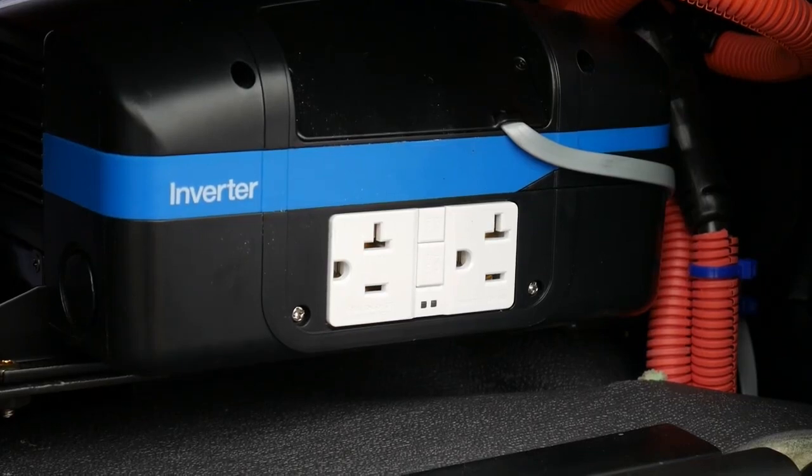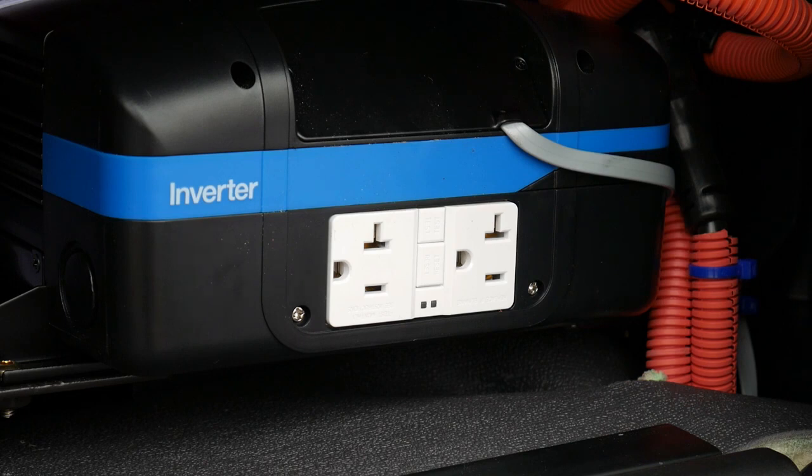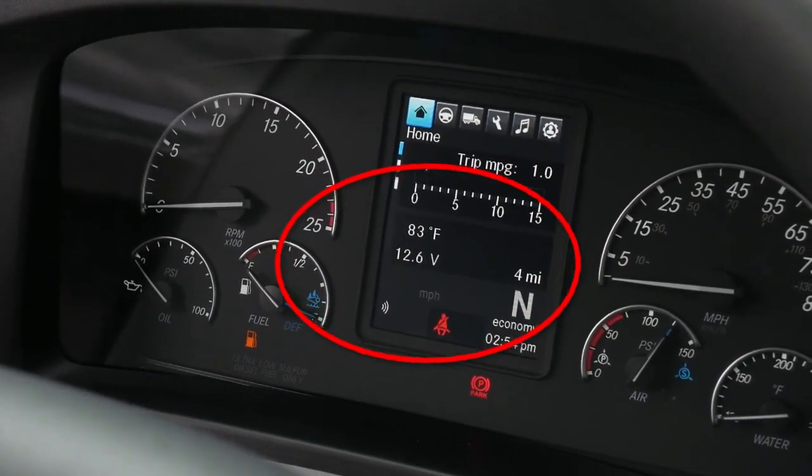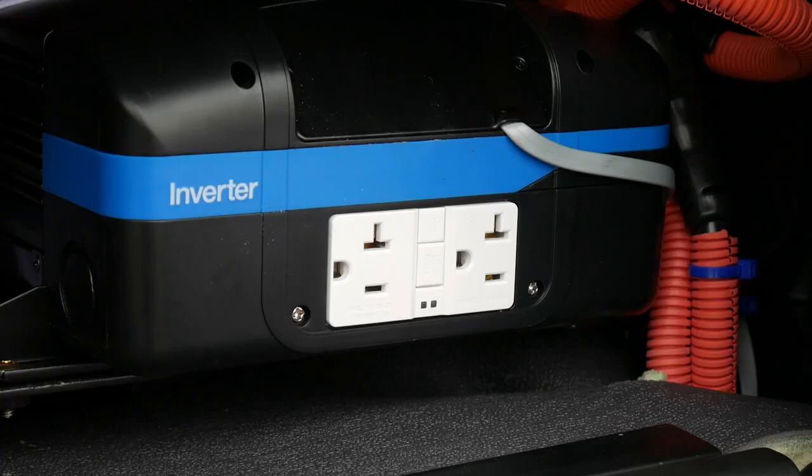If you have an inverter powered up but you are not getting power to the outlets, first check your battery voltage level to ensure you are above 12.1 volts. You can see this on the dash shown here. The inverters are programmed to cut out once your truck's battery voltage hits 12.1 volts to ensure you have sufficient power to still crank your truck.